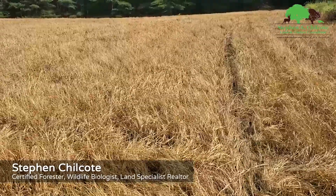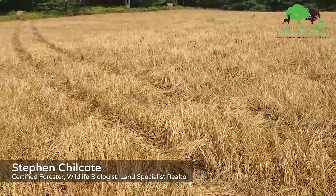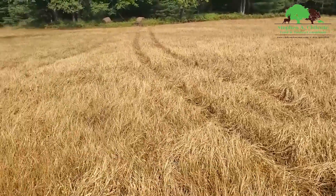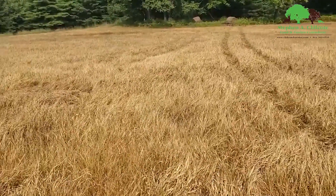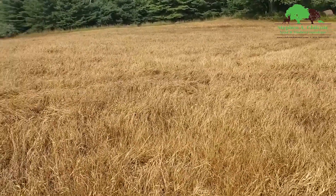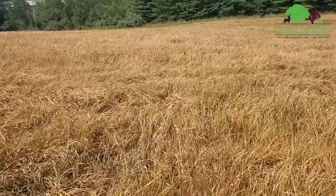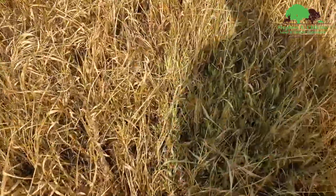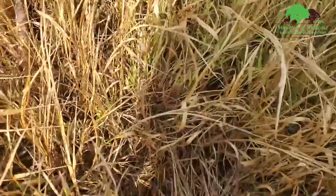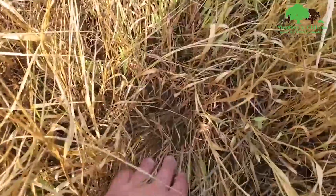Last year we started a clover plot in here and foxtail came in and took over. What we did was, before it went to seed, we cut it, let it come back to about 10 inches tall, and then sprayed it. We got a good burn down and some soil exposed.